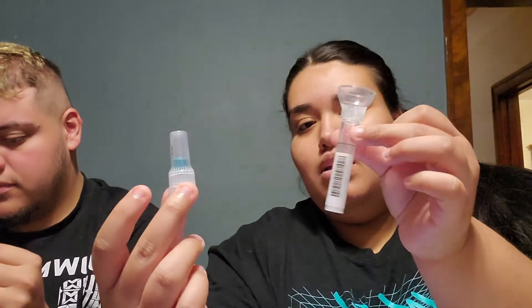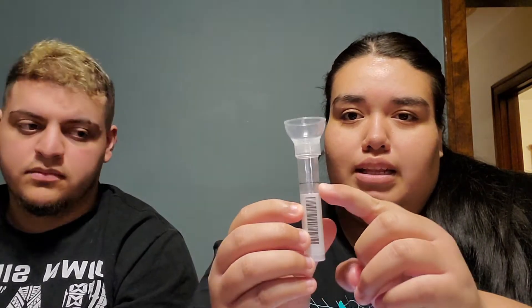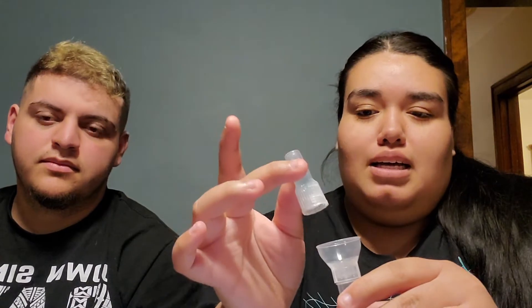So basically what we're going to be doing — it comes with this little thing and this tube. We're going to be filling up to this black line right here with spit. And after we're done with that, we're going to take this thing off, put this on there, mix it together for five seconds, then put it in the little bags and into the box.